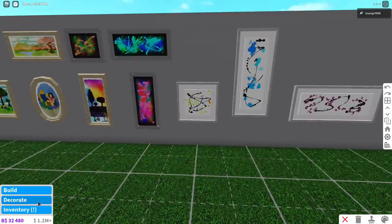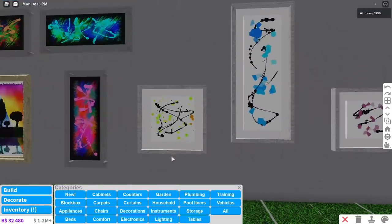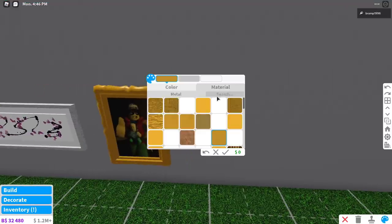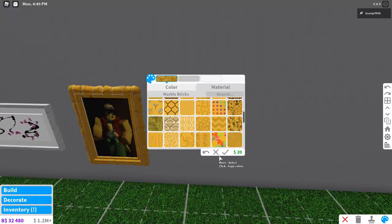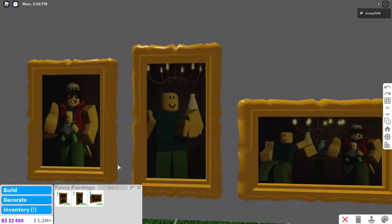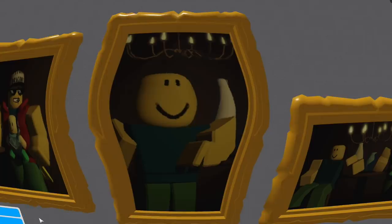I also like the standard decals they added in. I feel like I would just add this into my house without changing it. Then we have the fancy paintings. I don't really like the material on this one, but I think you can change it to whatever you want — yes, you can change it, so that is good. That is one creepy figure in this painting, to be honest. But he probably had a lot of fun doing this photo shoot.